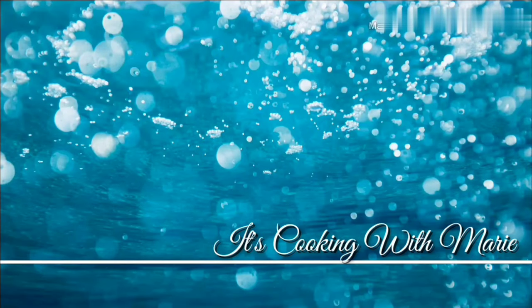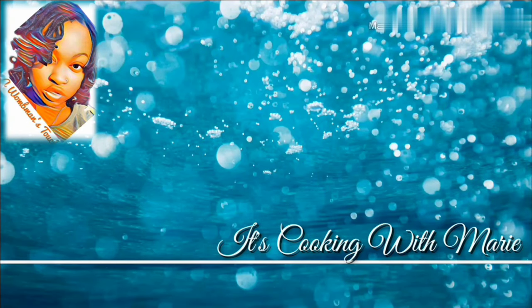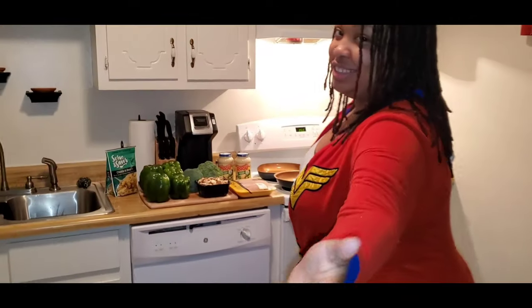It's Cooking with Marie. So we ain't got nothing else to do today but cook with me. Cooking with me, Marie. How y'all doing today? I'm bored. So let's eat, or try to eat.